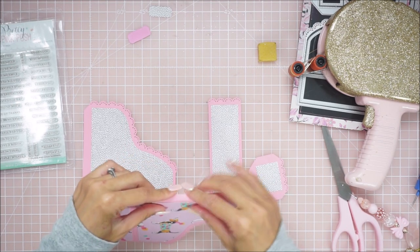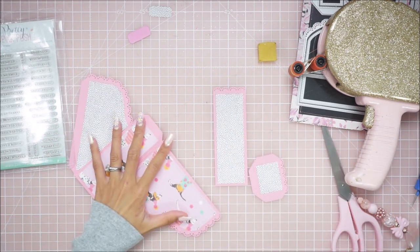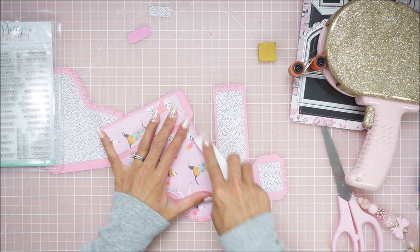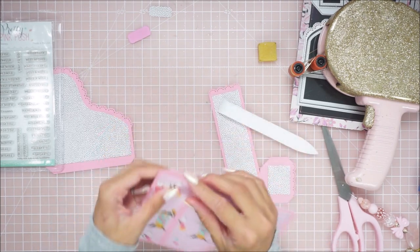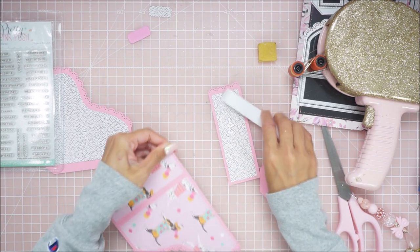I'm going to go ahead and slowly fold over these edges. I am using again a 110-pound cardstock so I don't want to crack it or anything. So I'm going to try to fold this down carefully.